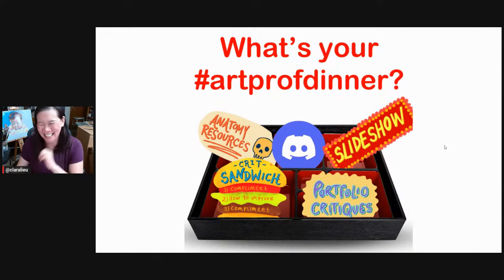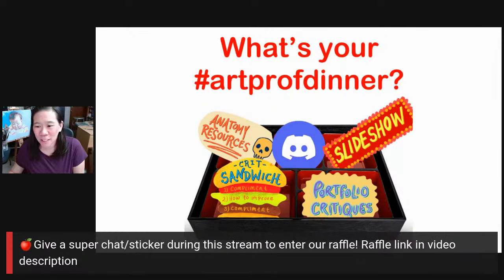What's your ArtProf dinner? We have a very big menu at ArtProf — live streams, free reference photo collection, Discord, slideshows, tracks, curriculums. ArtProf dinners are free. We pay for your ArtProf dinners all year long. You just come in — dinner's on the house. So this one time, we want you to pay for one appetizer. That's it. And so if you enter the raffle or give a super chat or sticker during the stream, you cover that one appetizer for us.